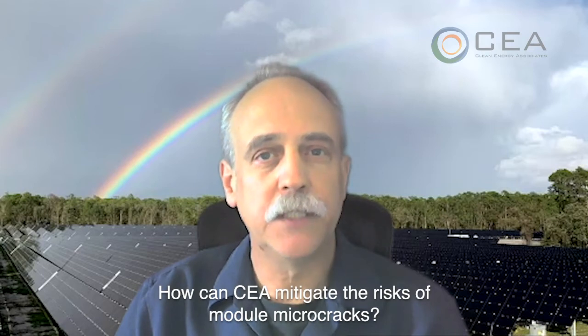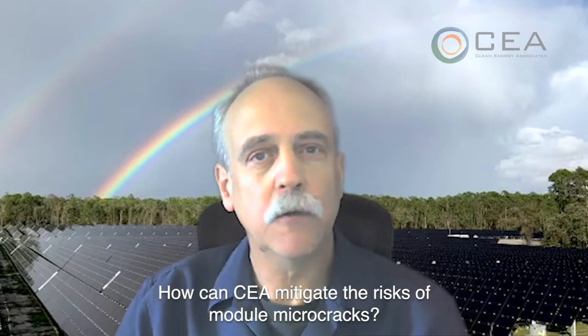It's important to try to avoid having microcracks in the first place, and what that means is really good control over all of the different sources of microcracks along the line, from the moment you slice a wafer to the moment you install a module.